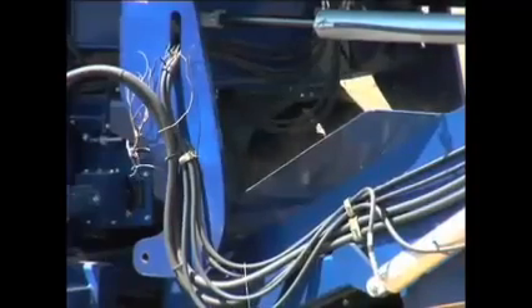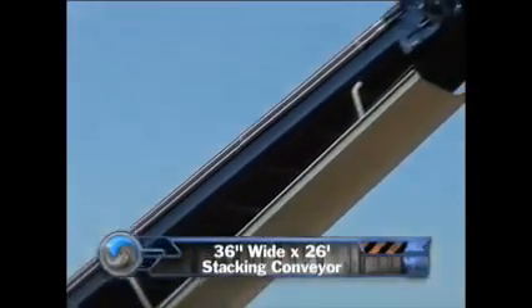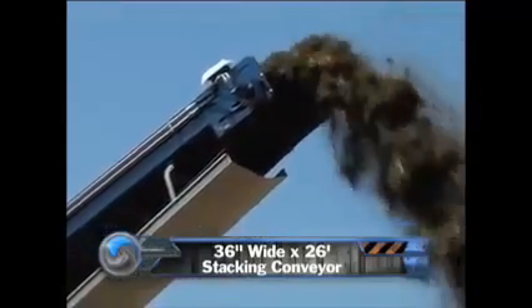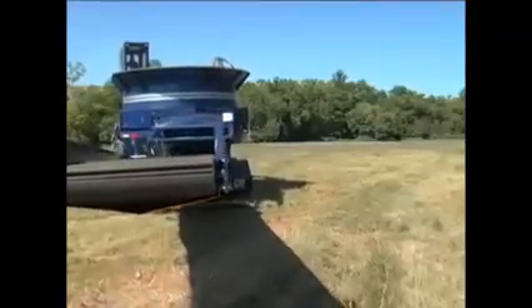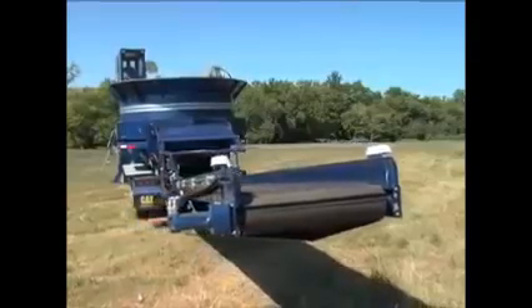The belly belt is located directly under the hammer mill. It carries the product to the 36-inch-wide by 26-foot-long stacking conveyor that can oscillate 25 degrees left and right of center for making large piles or for loading into trucks.